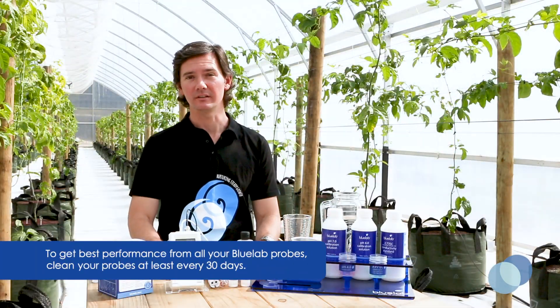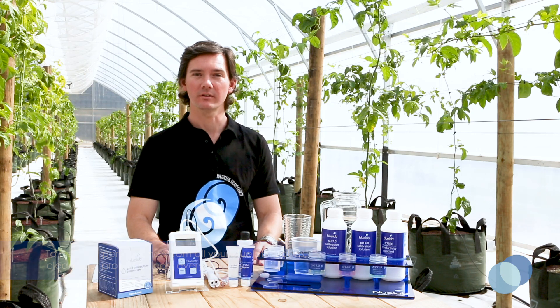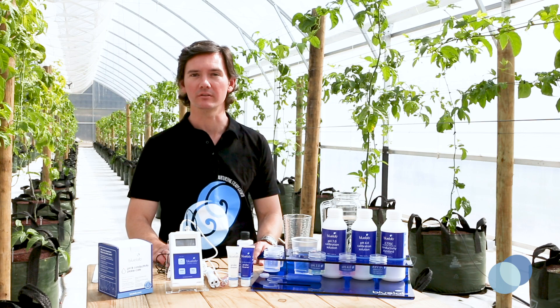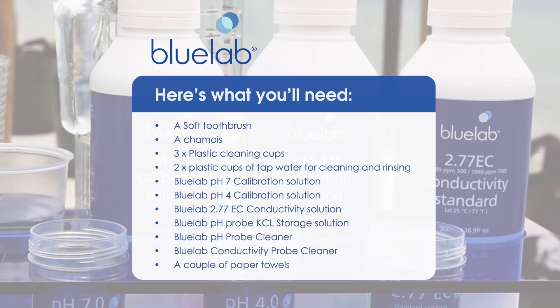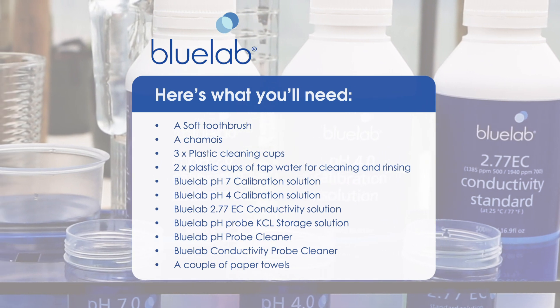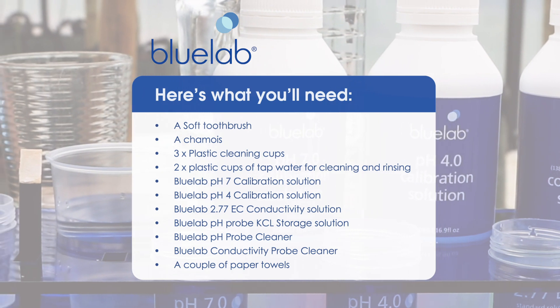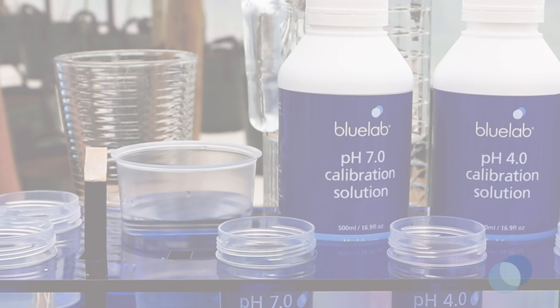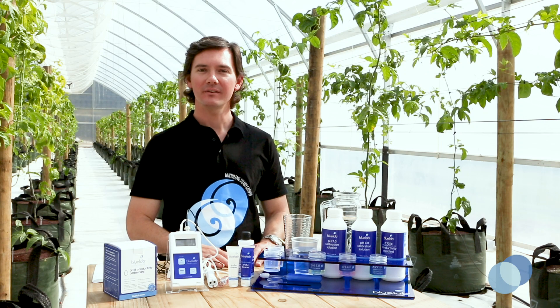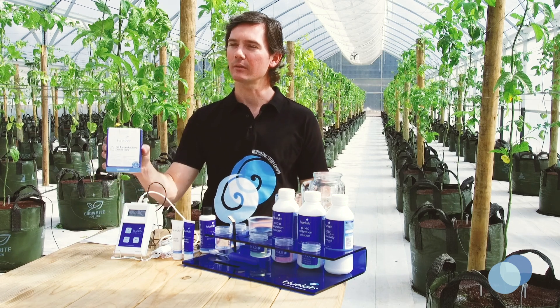To get the best performance and accurate readings, you'll need to clean your probes every 30 days. You'll know it's time to calibrate when the calibration indicators have disappeared from the combo meter screen. Bluelab pH and Conductivity Probe Care Kits contain everything you need to clean and calibrate your probes.